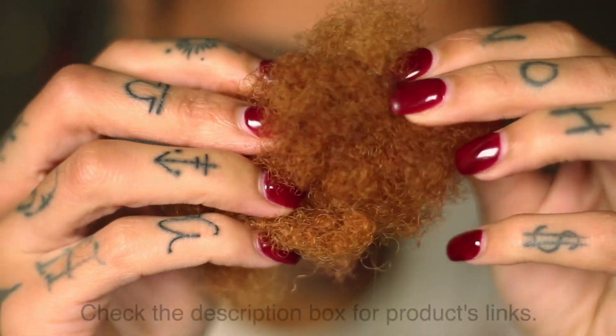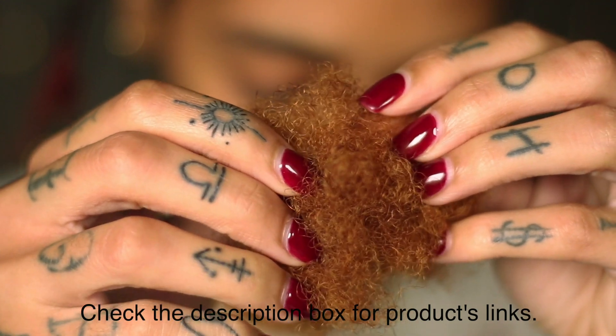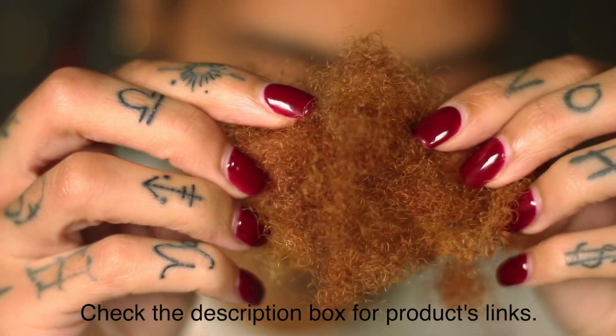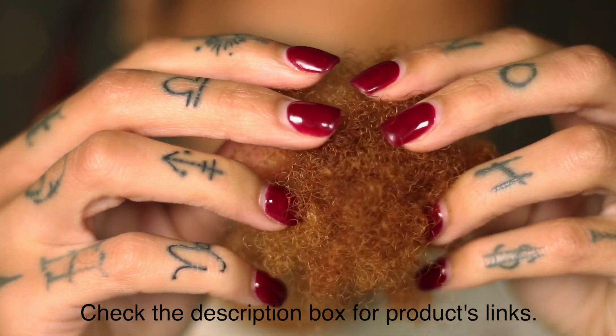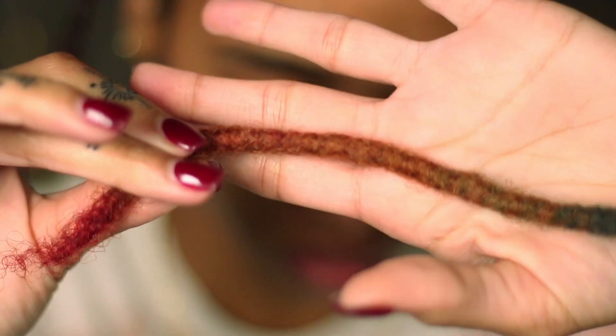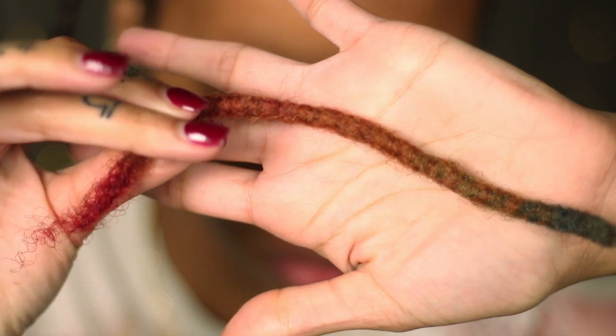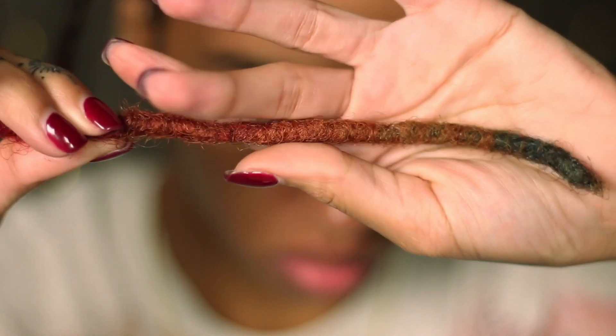Here's some afro bulk hair that I got from Lock Sanity — this is their natural unprocessed hair. I love using this because it's easier to dye. I did dye this blonde; it was brown at one point. I used this hair to repair my favorite lock because it was experiencing some gaps and spacing, and I just needed that hair to fill it up.